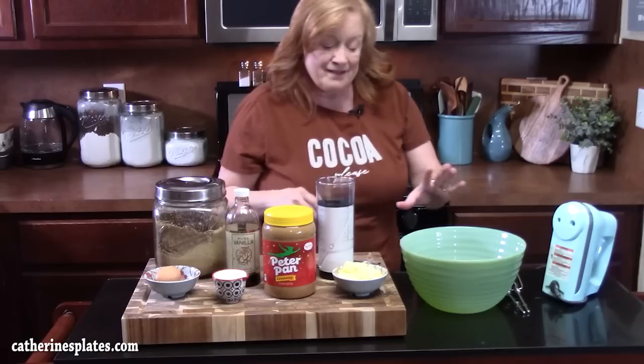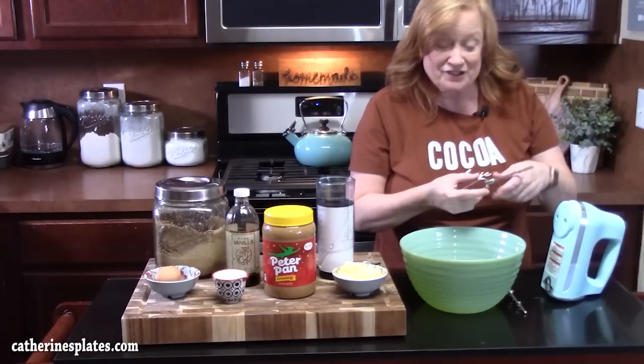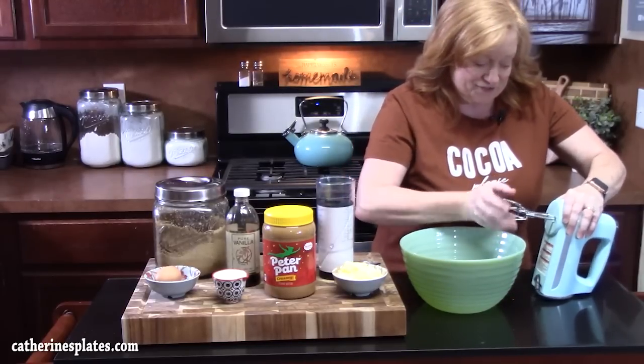Y'all ready? My husband is because he loves peanut butter cookies, so let's see if he likes them with cocoa in it. It's definitely been a minute since we've made cookies in this house — probably holiday cookies — so it's time for another batch of cookies, that's for sure.